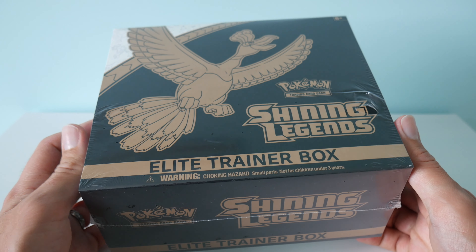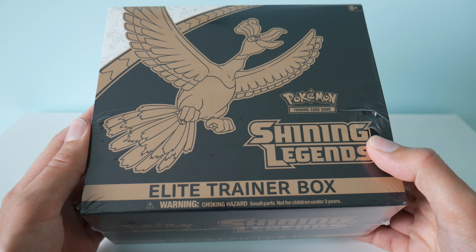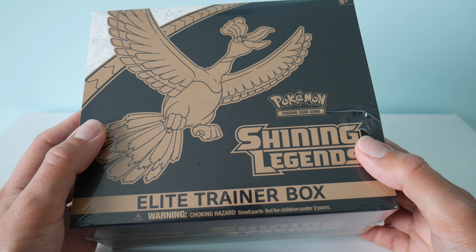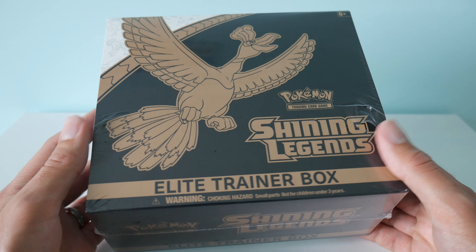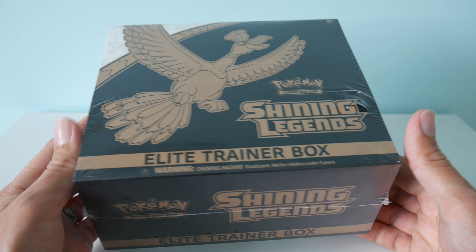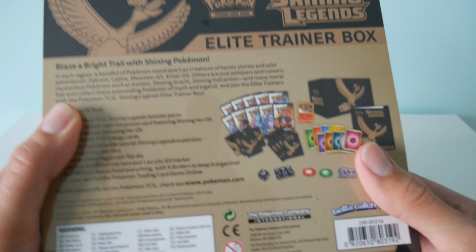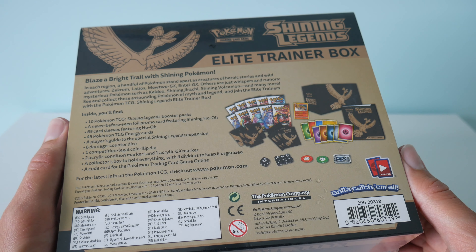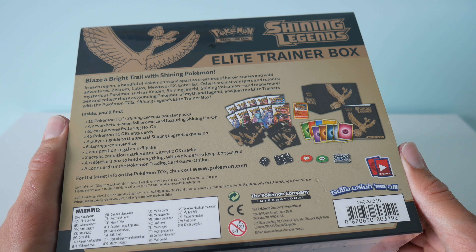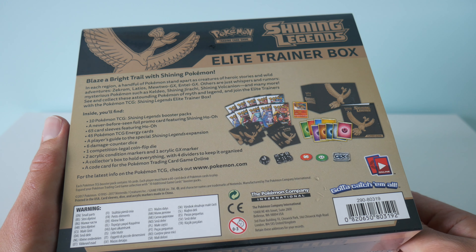So today we have got an unboxing of a Shining Legends Elite Trainer box. I recently picked this one up, kind of on the back of my previous video with the Marshadow Shining Legends packs. I really got into the Shining Legends cards, so I thought let's pick up one of these boxes with a few more packs in and see how our luck fares here.